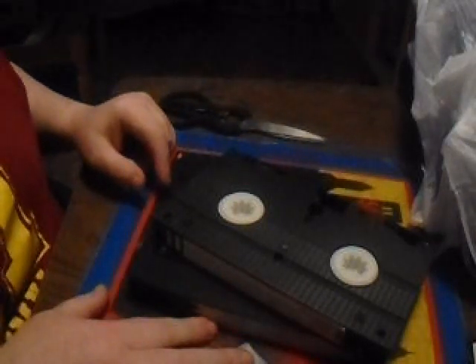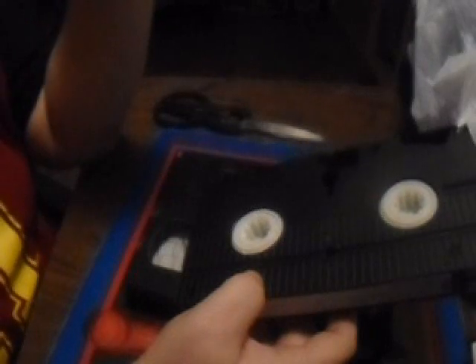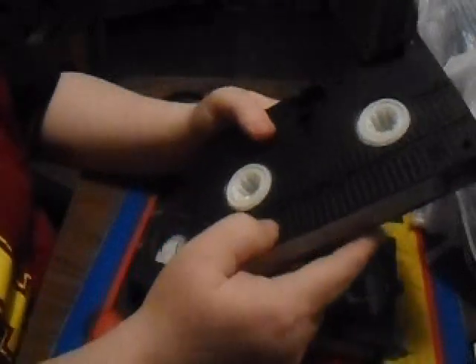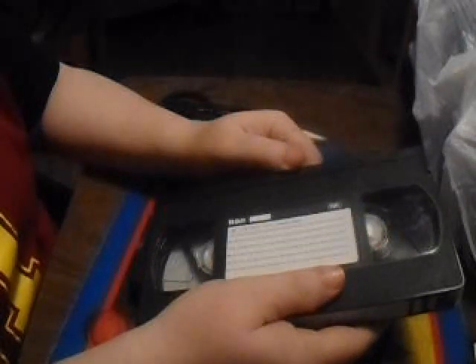I'm not going to show you the whole thing — it'll take a long time — but I'll show you how to get started. This one doesn't have any writing so you don't have to worry about it, but you'll want to take this part off so after you destroy it people won't know what was on it. If you really want to get inside, you can get your tools out — there are screws here you can unscrew, and you can use those screws for something else.